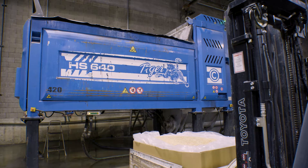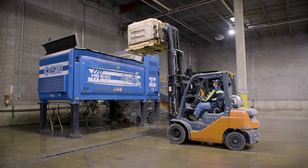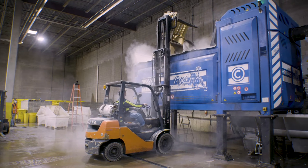For starters, the Tiger is a plug-and-play machine. All functionality is fully integrated on a single chassis, which means it takes up very little space in your facility, and that's a big deal, especially when floor space is scarce.